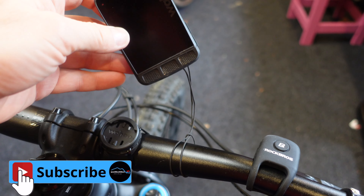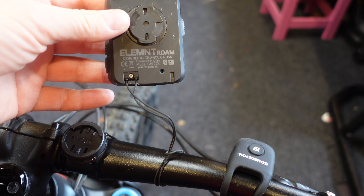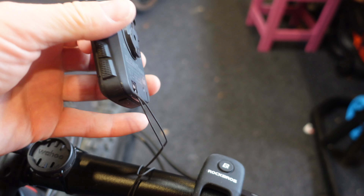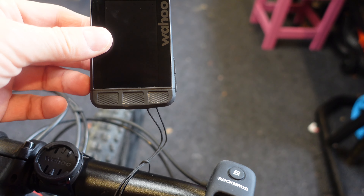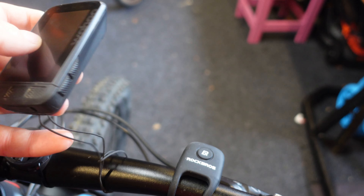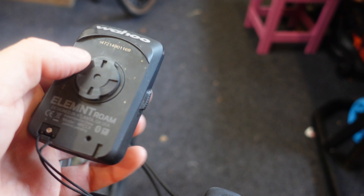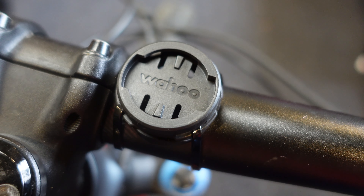First of all, what I would recommend is getting a tether for your Wahoo or Garmin. Wahoo doesn't come with a tether so you have to purchase one; Garmin tends to come with one. I have come off a few times and the computer flies off into the woods and it's hard to find. Also, this kind of rear attachment can get damaged and you have to try to find a replacement, so yeah — get a tether.